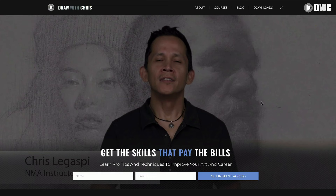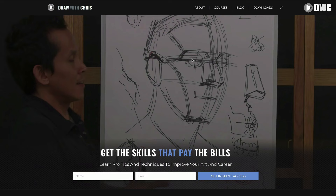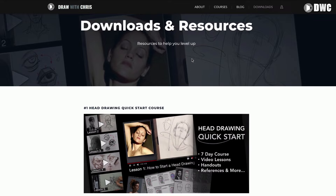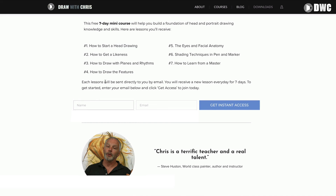Before we begin, if you haven't already, make sure to subscribe to my free Insiders Club. Insiders Club members get first access to these weekly live streams, access to other live events, discounts on courses and programs, along with access to free lessons and other free content available only to subscribers. Just go to www.drawwithchris.com, enter your email and you'll be good to go.